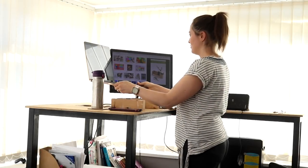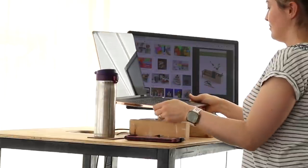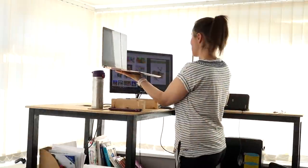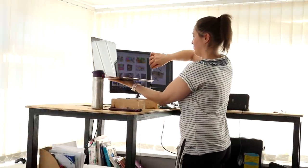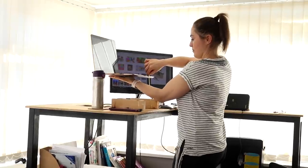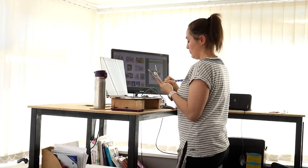Since altering my treadmill desk for my second treadmill, I've been crudely propping up my laptop on some structural timber off cuts. I thought it would be even better if my laptop was at eye level so I could keep my neck still for posture as I walked. I wanted something I could make quickly, simply, and only using off cuts.